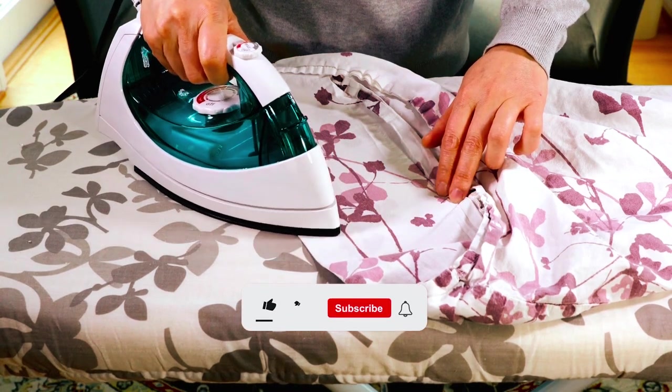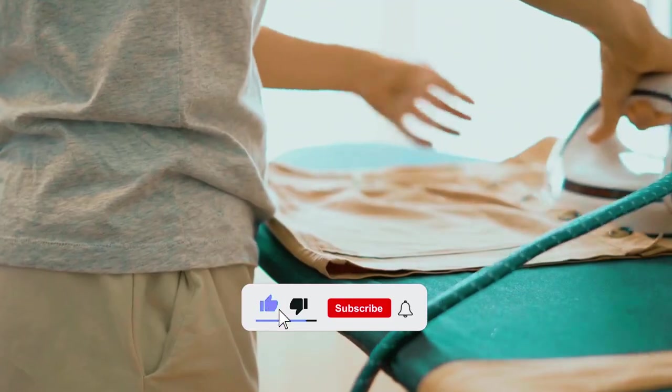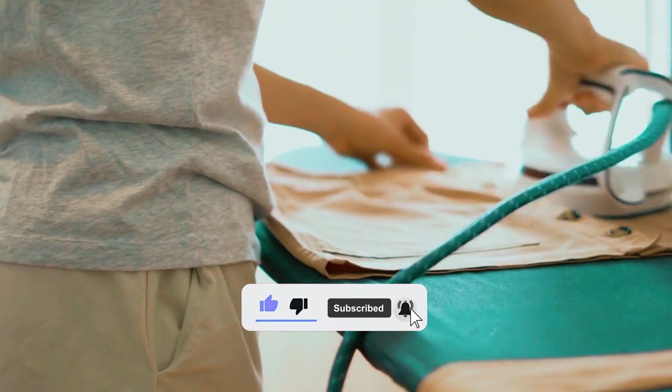Discover the affordable path to wrinkle-free perfection. Embrace effortless style with the best inexpensive irons today.